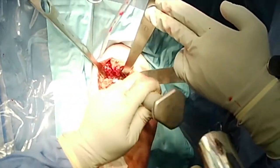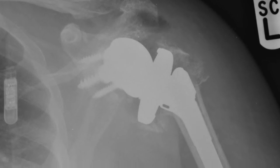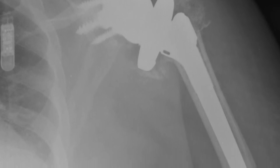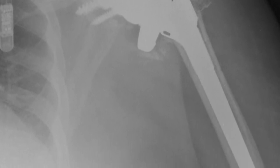Post-operative radiographs show satisfactory alignment of the glenosphere and the rest of the prosthesis. Please visit my website and my YouTube channel for more videos. Thank you.